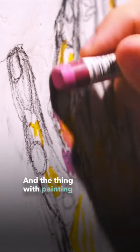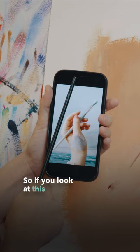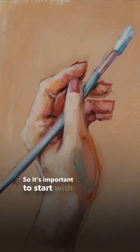The thing with painting and drawing hands is you want to have all the angles in there, because our hands are made up of a lot of different straight lines. If you look at a source reference, there are many different angles happening within the hand, and it's really important to get that while painting. If you squint, you kind of see a lot of round shapes, but you can always round those out later. It's important to start with the angles and your hand will look much more realistic.